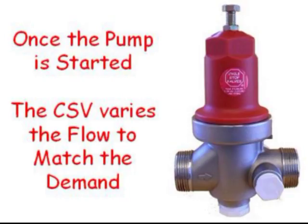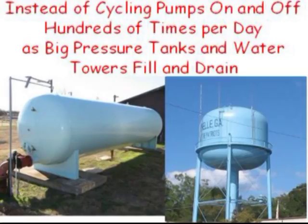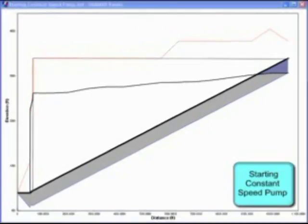Once the pump is running, the CSV eliminates cycling by varying the flow to match the demand. The CSV makes the pump run continuously instead of cycling on and off hundreds of times per day as big pressure tanks and water towers fill and drain. This graph shows there are no spikes or dips as the CSV maintains constant pressure throughout a wide range of flow rates. Maintaining constant pressure and keeping the pump running continuously, Cycle Stop Valves eliminate cycling, water hammer, pump failures, and wasted water.